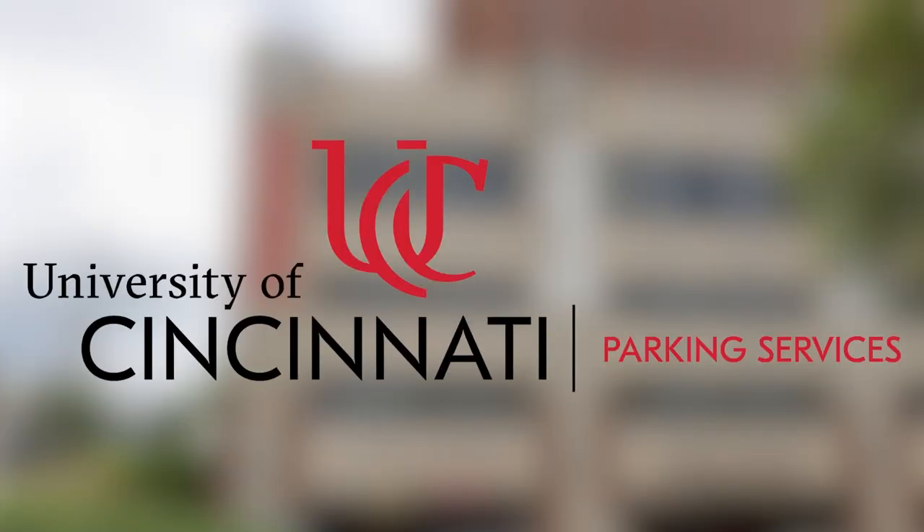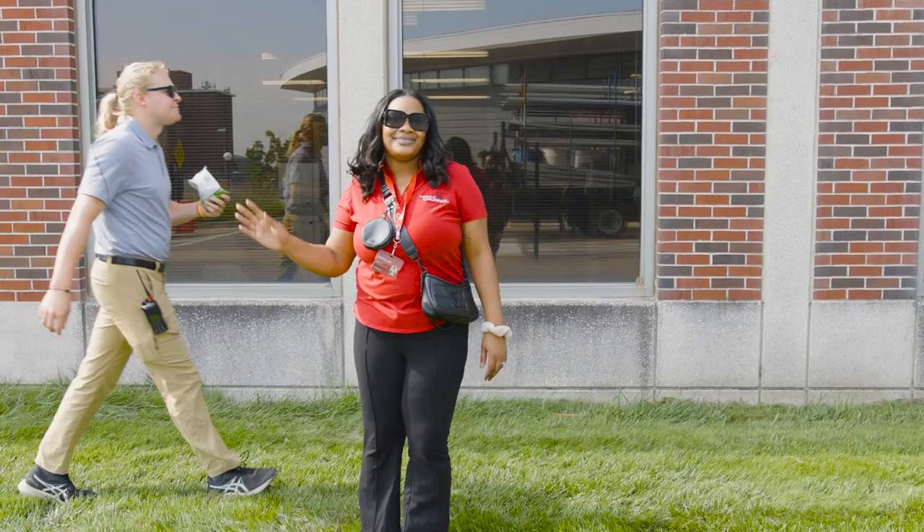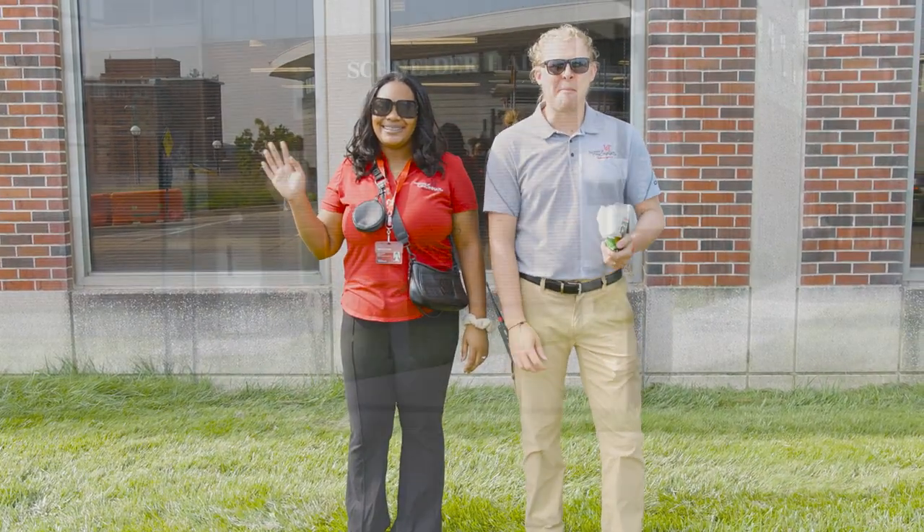Welcome to Golf Cart Safety with the University of Cincinnati Parking Services. Today we have a couple of do's and don'ts that we want to go over with you before renting one of our golf carts. To help us show you examples of good and bad golf cart safety, we've brought in Parking Service Coordinators of Field Operations, Micaiah and Jake.